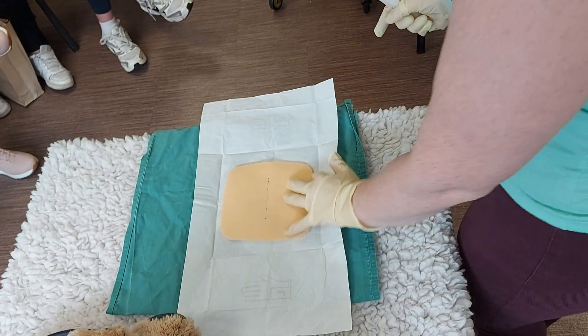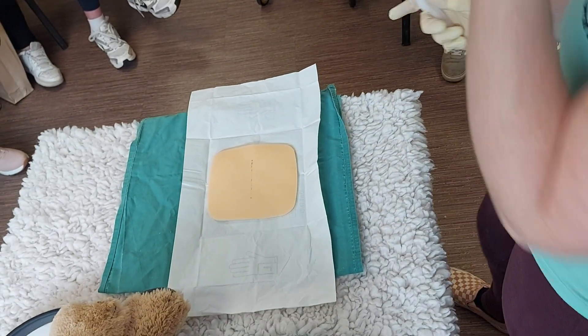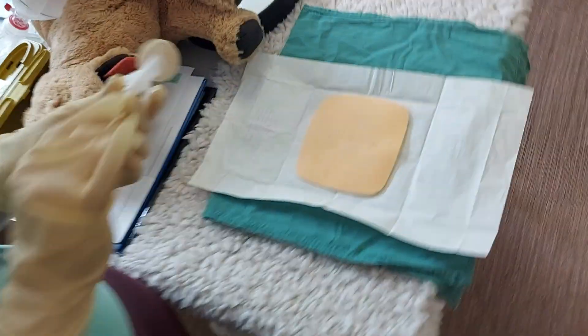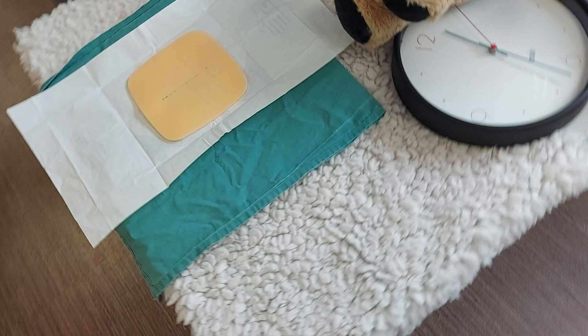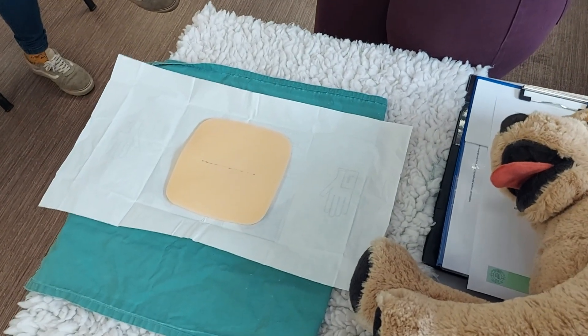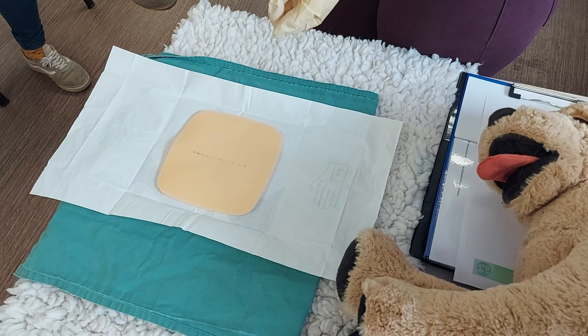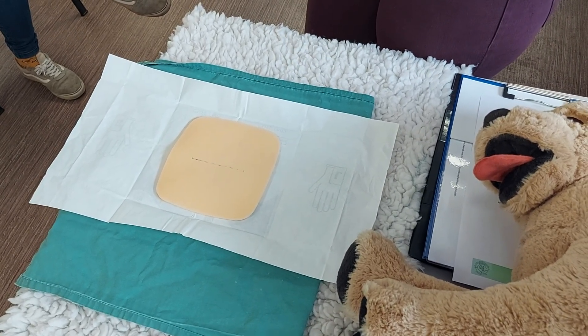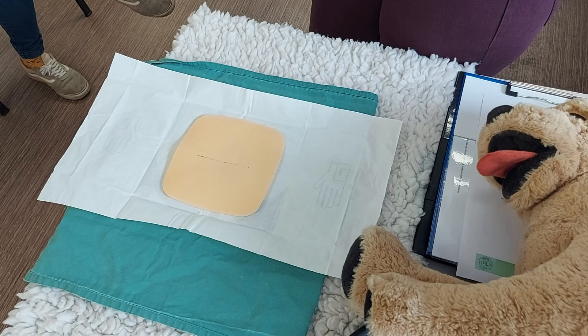The approved ChloraPrep technique — you cannot use a circling motion, you have to use the approved technique. Victor are the people that have made this product, and as mentioned, it's based on blood donation. This is the technique they've studied that cleans the skin the most when you give blood, so it's very evidentially based — it's the best technique.